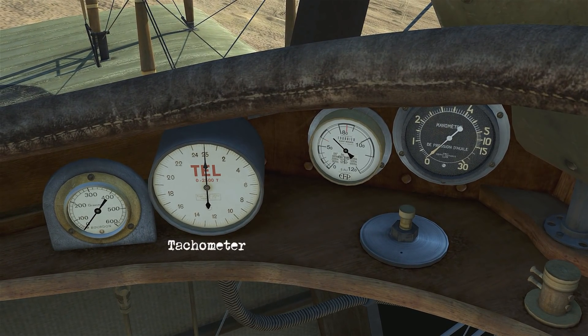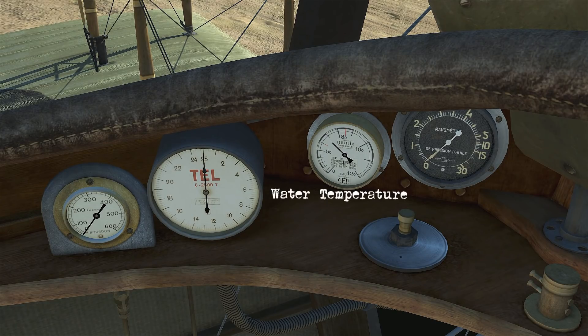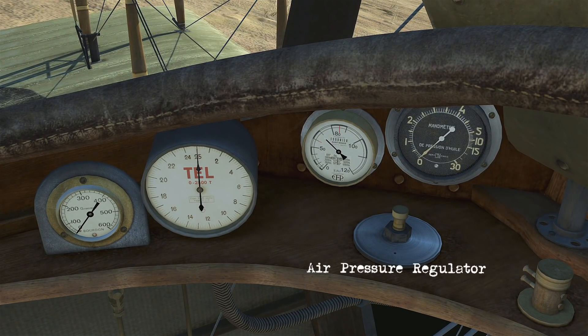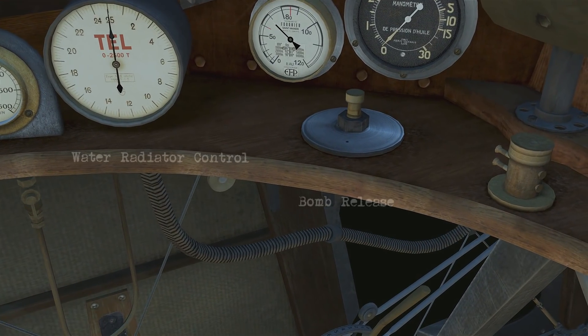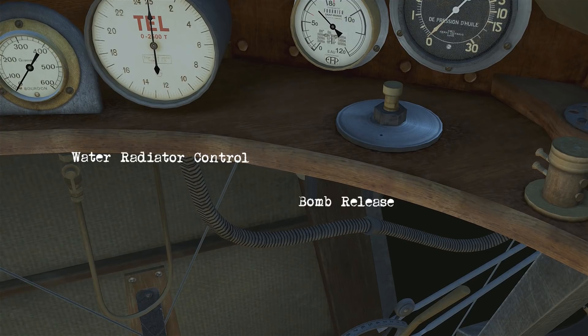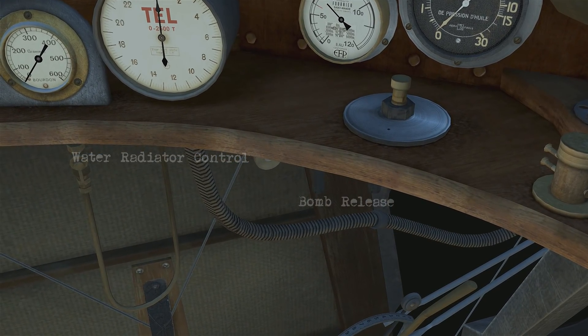On the left is the air pressure gauge, tachometer, water temperature gauge, oil pressure, and your air pressure regulator. Underneath, it's hard to see, but you've got a water radiator control which you can move forward to open, and underneath that is a bomb release handle.